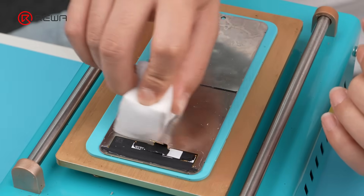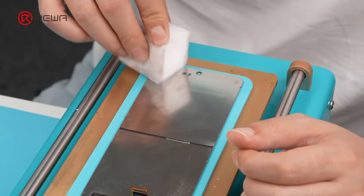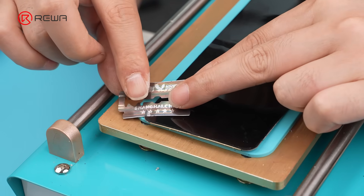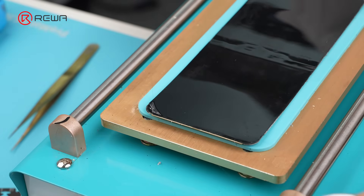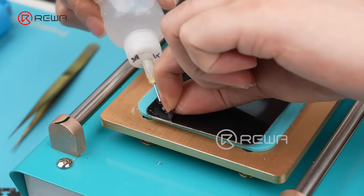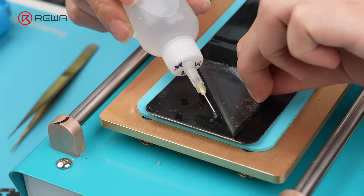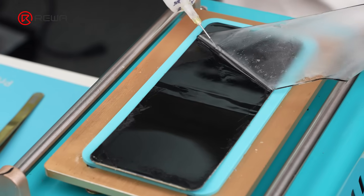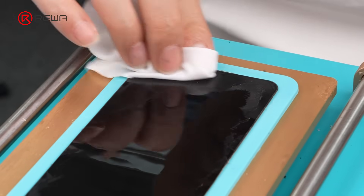Next, use isopropyl alcohol to wipe with a sponge, then clean thoroughly with a lint-free cloth. Gently cut a corner with the blade and insert a 0.028 mm cutting wire through the cut. Then apply isopropyl alcohol and peel off the outer CPI film by hand. Clean again with a lint-free cloth.